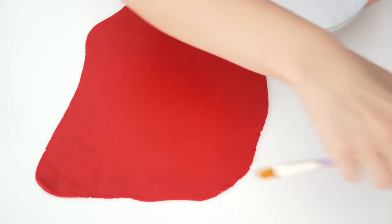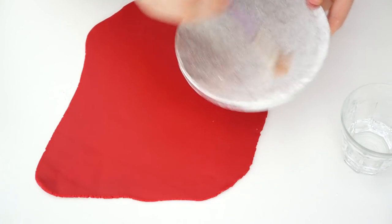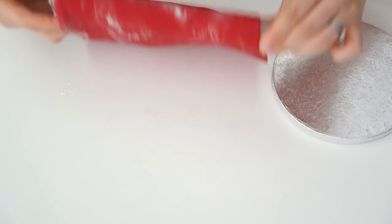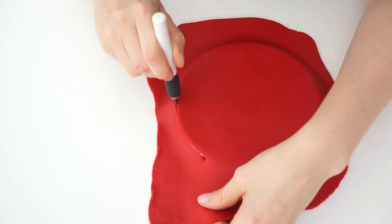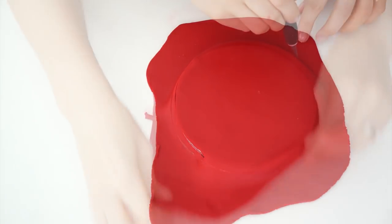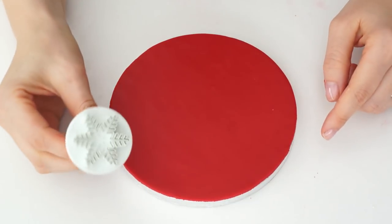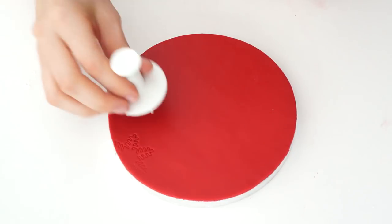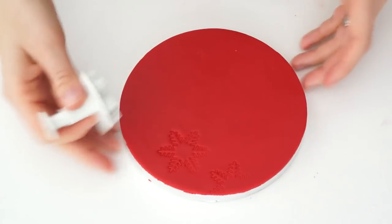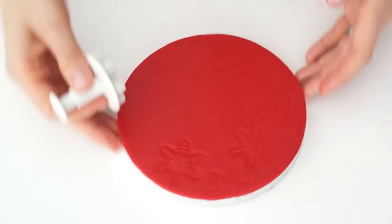Once that's rolled out, I'm going to take a small amount of water and brush that over the drum board, then lift the icing up and drape it over the top. With a craft knife I'll run that along the edge of the drum board to cut off any excess. Now I want my ball to be a little bit more Christmassy, so I've got a snowflake plunger and I'm just going to lightly push that into the icing - not deep enough to cut through, but deep enough to get that nice pretty Christmas snowflake pattern.